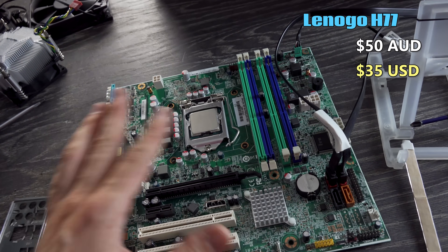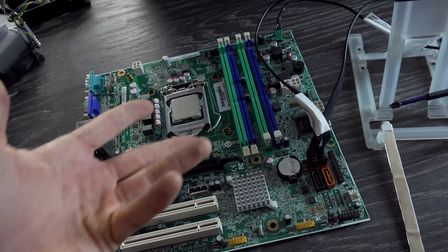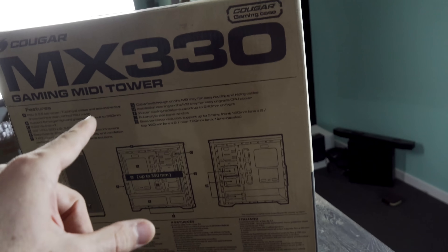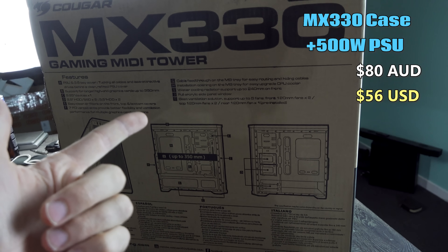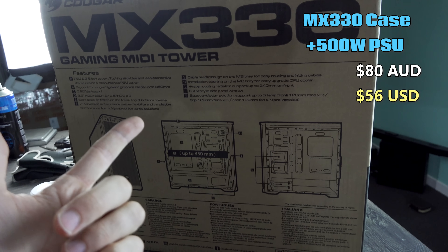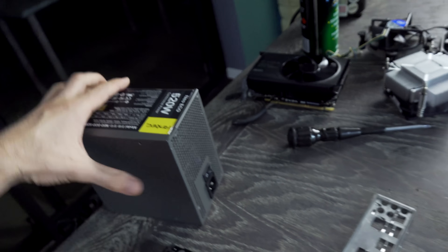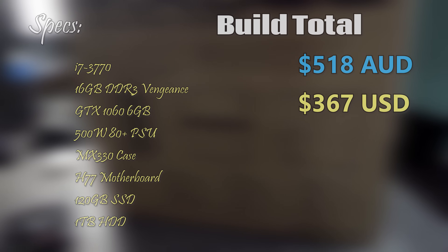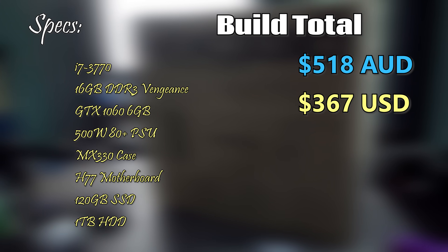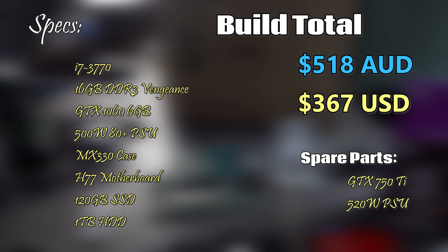If I had to guesstimate the cost of swapping this board and taking out the i5 and other goodies from that PC, I'd say we're looking at about $50 Aussie dollars for this motherboard. At the back we have the final component — that's the MX330 case. This is interesting because it came with a power supply, so we don't have to use the original one. We might as well just use the case's power supply and save the other one for a later date. I'll put the total price of this build and the spare parts we're getting out of it, and let's start putting this thing together.